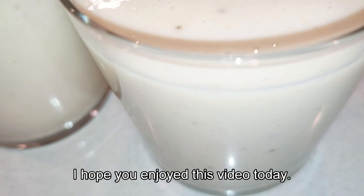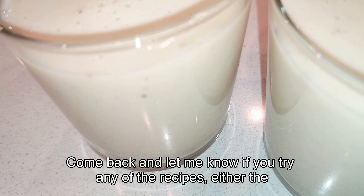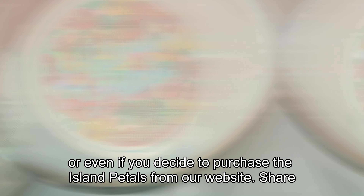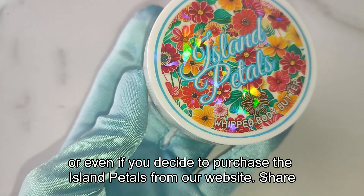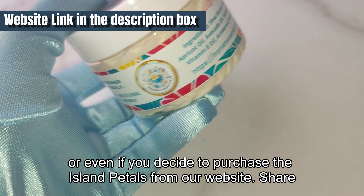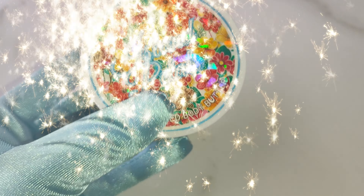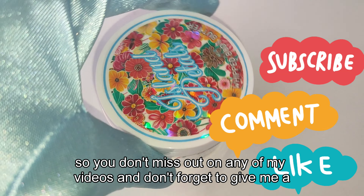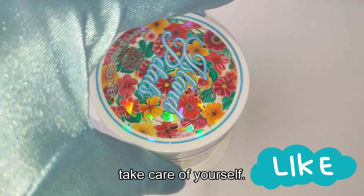I hope you enjoyed this video today. Come back and let me know if you try any of the recipes — either the bath salt or the smoothie recipe — or even if you decide to purchase the Island Petals from our website. Share this video with your friends, subscribe so you don't miss out on any of my videos, and don't forget to give me a thumbs up. Until next time, take care of yourself!